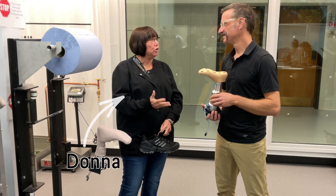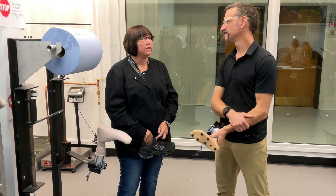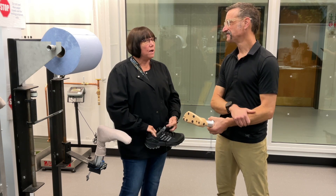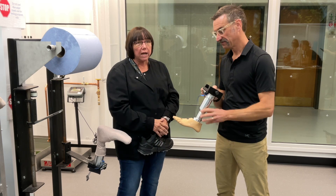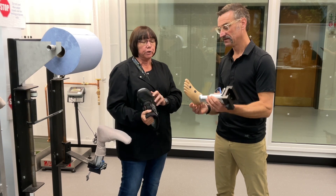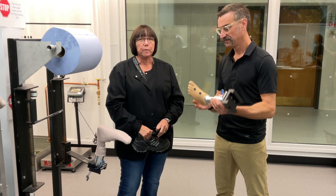The next test we would do after the shoes are dry from the centrifuge test is our wet flex machine. You're holding one of our foot forms. We have multiple sizes that are fit for the shoe size, and you can see there are multiple sensors around.